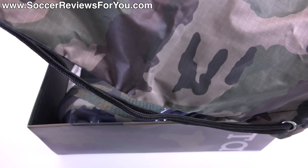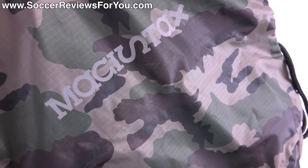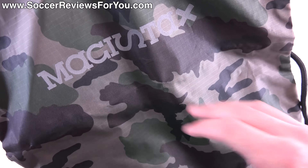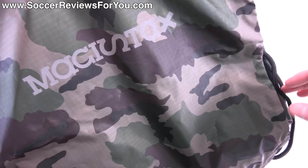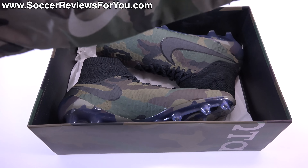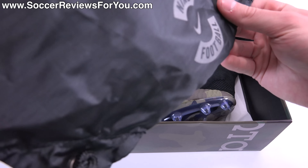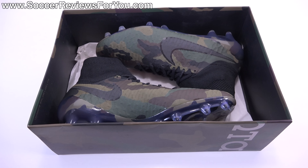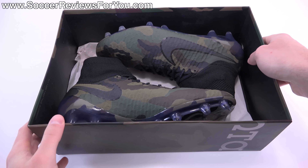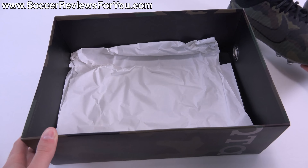Inside the box they do include a string bag that also has the camo pattern with black strings. It has Magista X branding — I'm not sure if that's a mistake on Nike's part or if every pair comes with the Magista X branding, which is the indoor line, not the firm ground shoe. There's a Nike swoosh at the bottom, both logos are reflective material, and on the back it's solid black with the reflective Nike football logo.